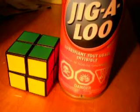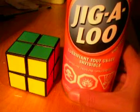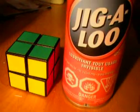Jigaloo for this size is 10.9 ounces — it's like $6 or $7 in Canada. And for a CRC silicone spray, it's probably about the same price.